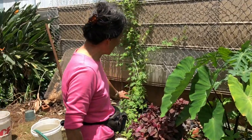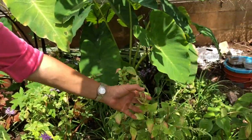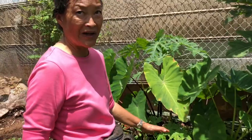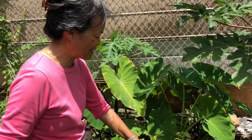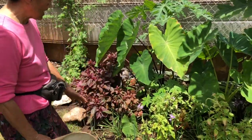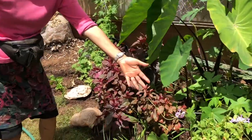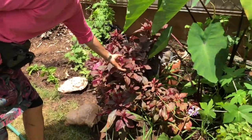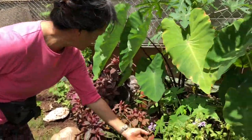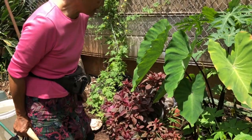We also added the amaranth. We started with the green amaranth, and this is all transplants from Manoa Community Garden up in the valley. We just transplanted them in the soil after making holes. We also added the red amaranth, which has actually done even better than the green one. You can use the leaves of both like a spinach.